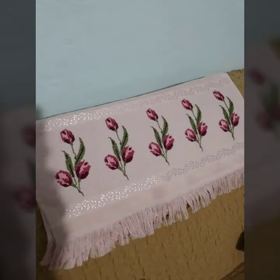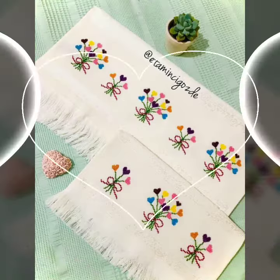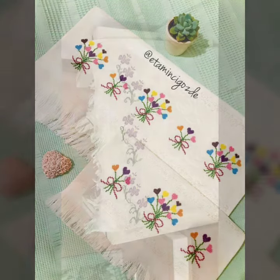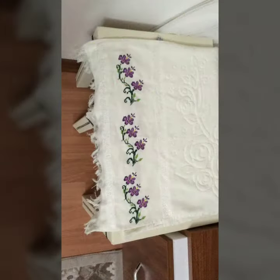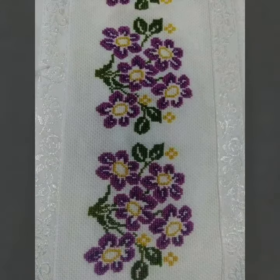Cross-Stitch Embroidery के साथ काफ़ी अच्छी और खूबसूरत designs आप लोग देख रही हैं। Waterline आप लोग किसी भी चीज़ के लिए, किसी भी cover के लिए use कर सकती हैं। जहाँ आप लोगों को straight designing करनी हो, Cross-Stitch Embroidery में इस तरह के pattern को add किया जा सकता है।